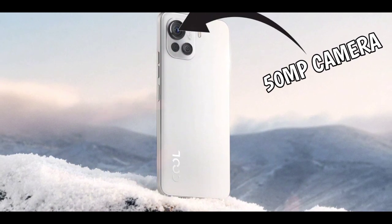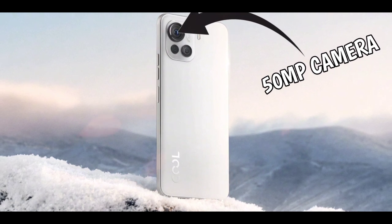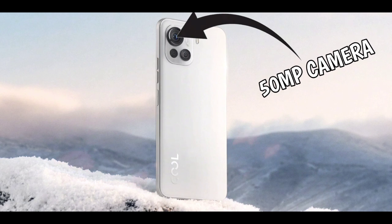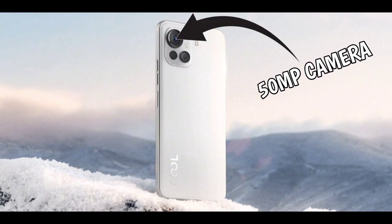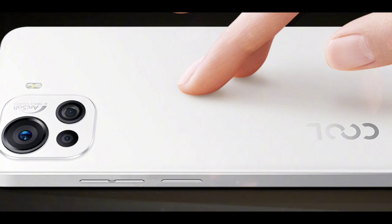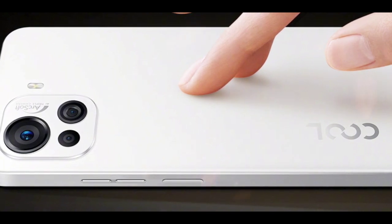The Coolpad Cool 20 Pro will also feature dual stereo speakers, a 3.5mm headphone jack, a microSD card slot, and a 4400mAh battery. It will be 8.3mm thick and weigh approximately 193 grams.